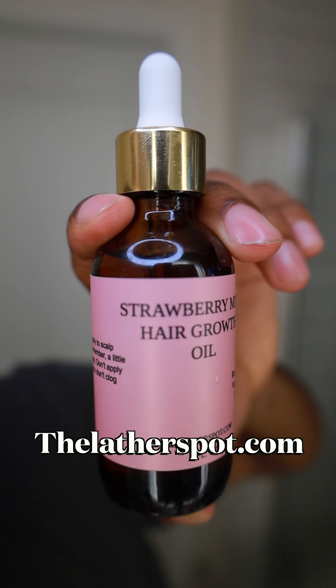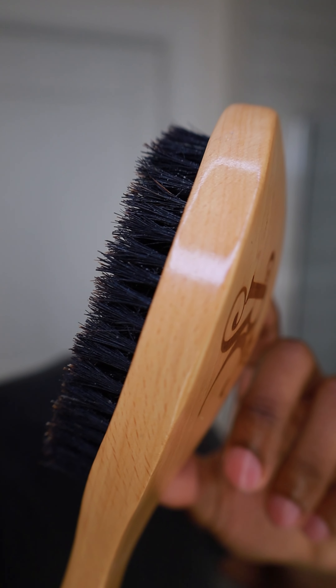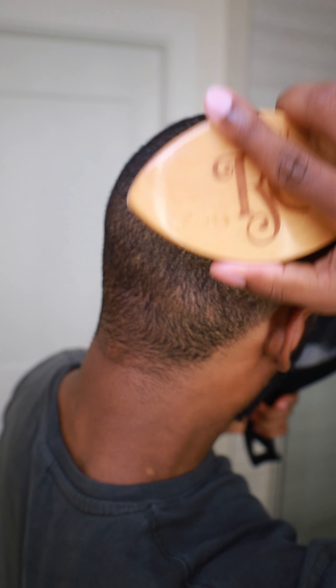Following that up we're going to grab our strawberry mint hair growth oil which is available on my website thelatherspot.com. Add a few drops of that to your scalp — you can use it every other day. A little goes a long way. Also massage that in real good.